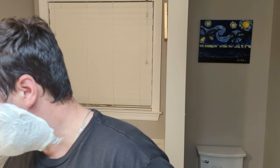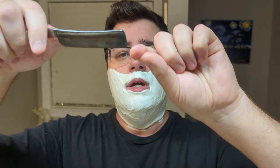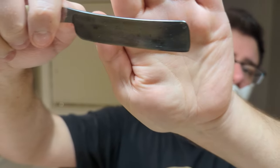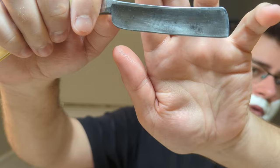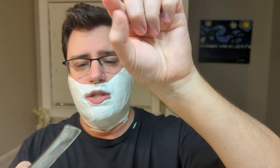Let me throw my glasses on just so I can see. When I purchased this it had a bit of a nick — right here on the very tip. So I just kind of took my Dremel and rounded it off a little. I made it into kind of like a sheep's foot type thing. I think I spoke about that in the initial video.